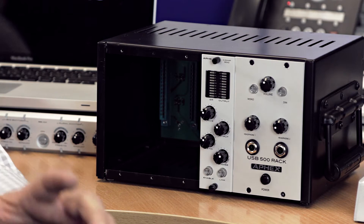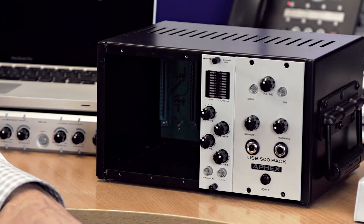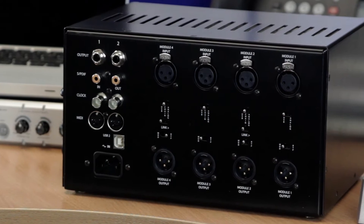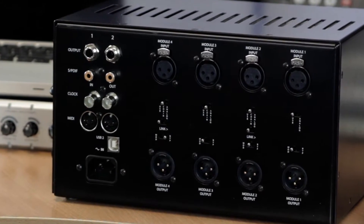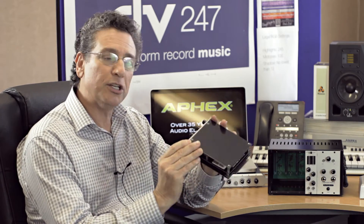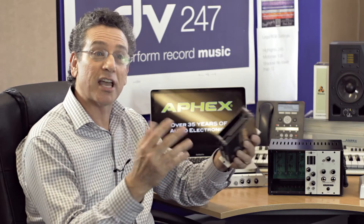The 500 series is a really powerful format for the end user, especially in the studio, because it allows you to have more technology in a smaller space and also at a lower cost. Because the power supply, the user interface, the plugs and jacks in the back are all integrated into one frame, it allows people to build individual processors — modules like this, which is our EXBB 500, Exciter Big Bottom Technology — in a convenient small format. We can do it at a really attractive cost and footprint, with great analog processing gear in a smaller, more convenient form.